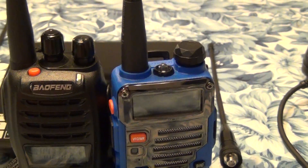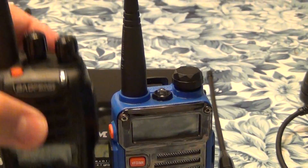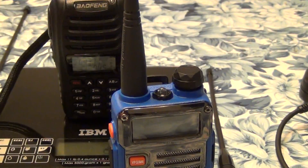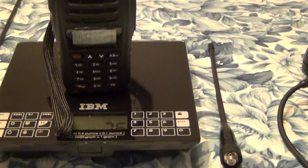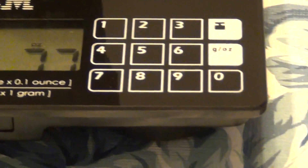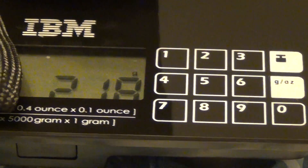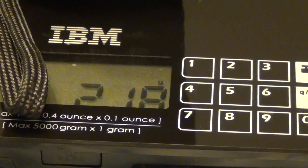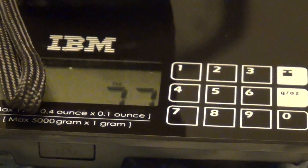That's what I said — in theory. One thing I think is important is the weight. So let's weigh this guy here with all the features, battery, and everything. It is, as you can see, 7.6 to 7.7 ounces, or 218 grams if you're a metric person.